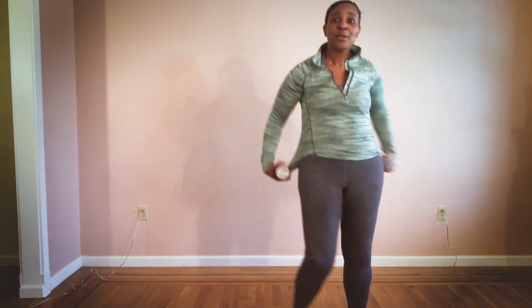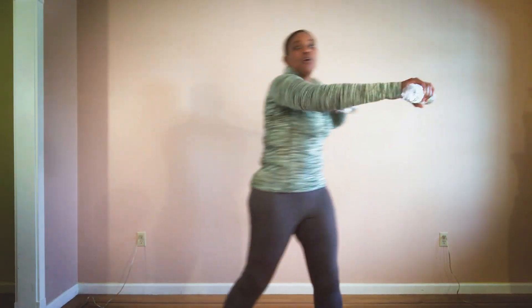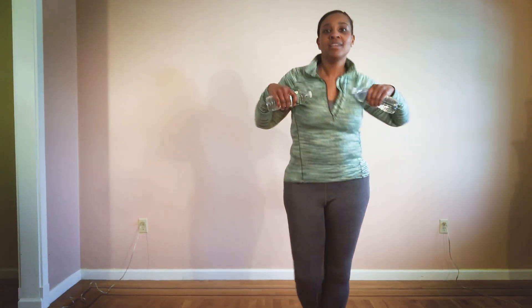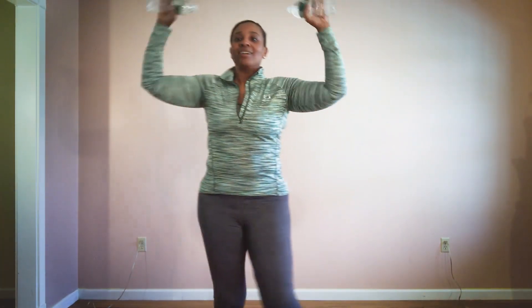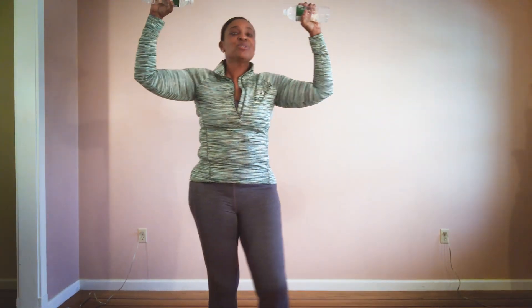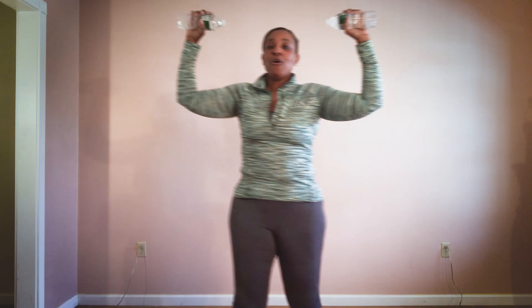Get ready for our chest punches. Come on — five, here we go, one, eight, let's go, seven, six, five, four, three, two, one. Here we go, one more — eight, seven, six, five, four, three, two, one. Slow it down — four, three, two, one. One, two, three, four, three, two, one. Four, three, two, one. One more — four, three, two, one. You guys did it!